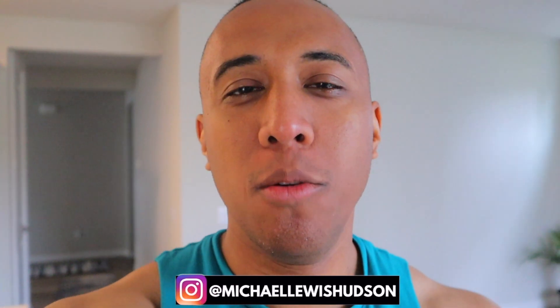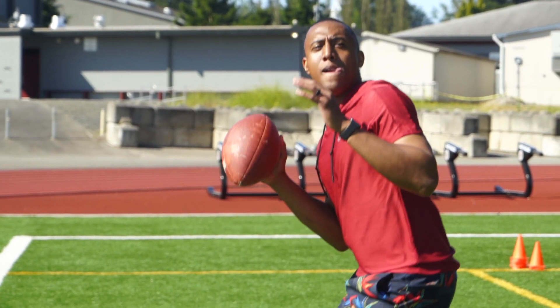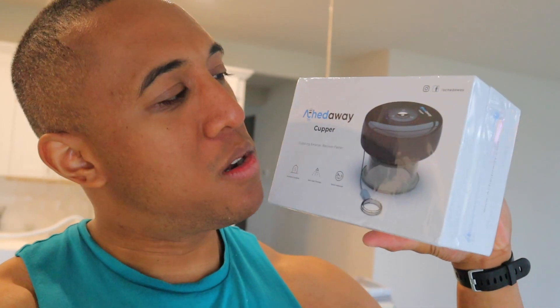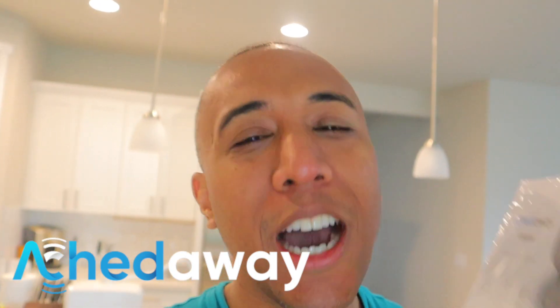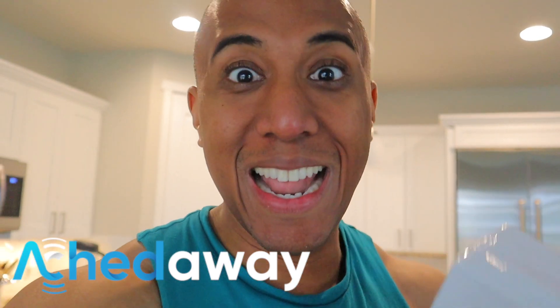Hello everybody, welcome back to the channel, hope you guys are doing well. Michael Lewis Hudson here. If you're brand new here, on this channel what we do is fitness reviews to make you a better you. We do product reviews, workout reviews, supplement reviews, and fitness equipment — such as this one today. So if that interests you, make sure you hit that subscribe button. Today we're gonna be doing a special episode: an unboxing and full review on this wonderful Archway cupping system. I'm gonna go ahead and open up this bad boy, show you what's inside, and also give it a shot. Let's do this.